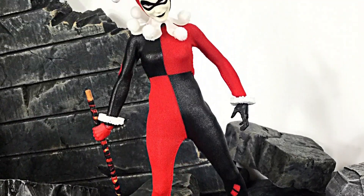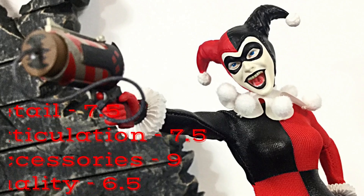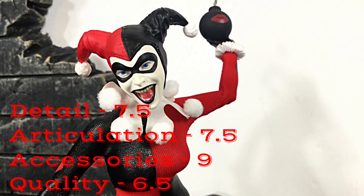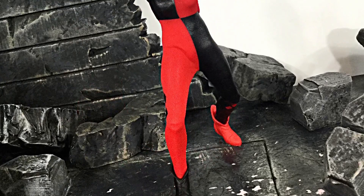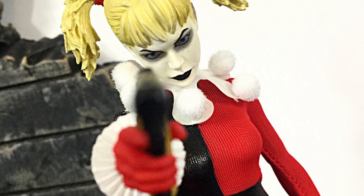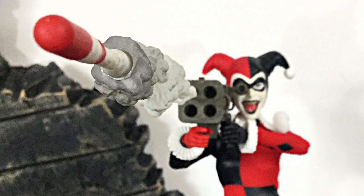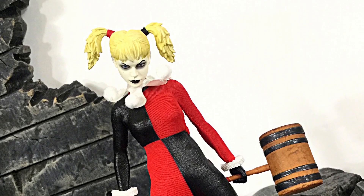That is my review of the Mezco 1/12 Harley Quinn. If I had to rate this figure: detail I'd give a 7.5, articulation I'd also give a 7.5, accessories I'd give an even 9, and overall quality I would give a 6.5. If you'd like to know the price and where to buy, I got her from Ageless Geeks — check out their website agelessgeeks.com and use code 'Daredevil' at checkout for a discount. If you can't find something on their website, check their Instagram or Facebook page. Don't forget to subscribe, click the notification bell, and give it a thumbs up if you liked it. Thanks for watching!